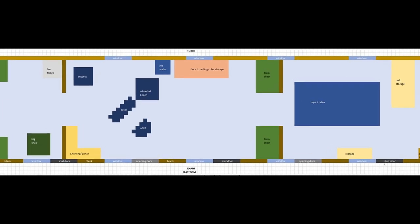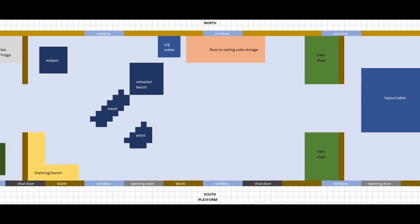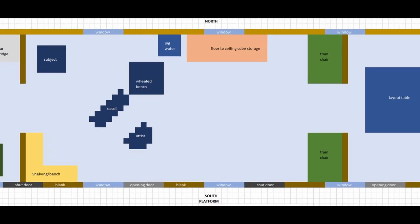In my main area, I've got the idea of putting the subject on the north with the light coming from the south. I've got my benches and my shelving, and I'm there as the blocky-looking artist near the bottom. All the light coming from the south.